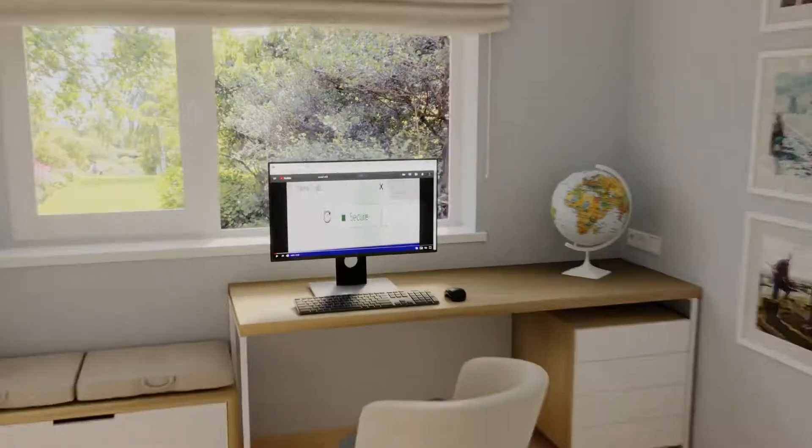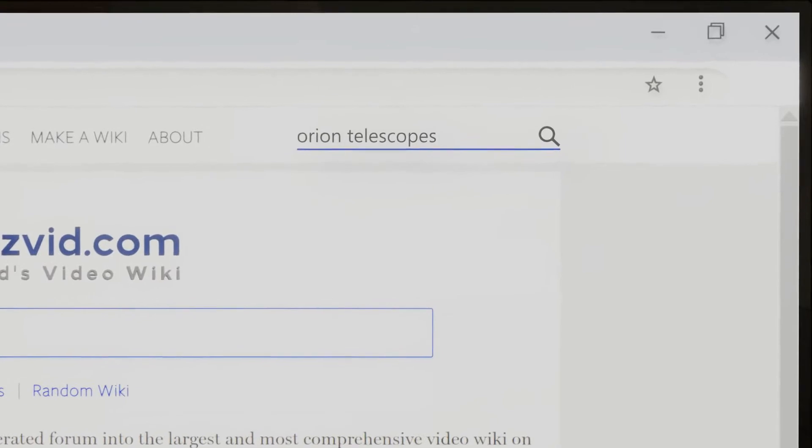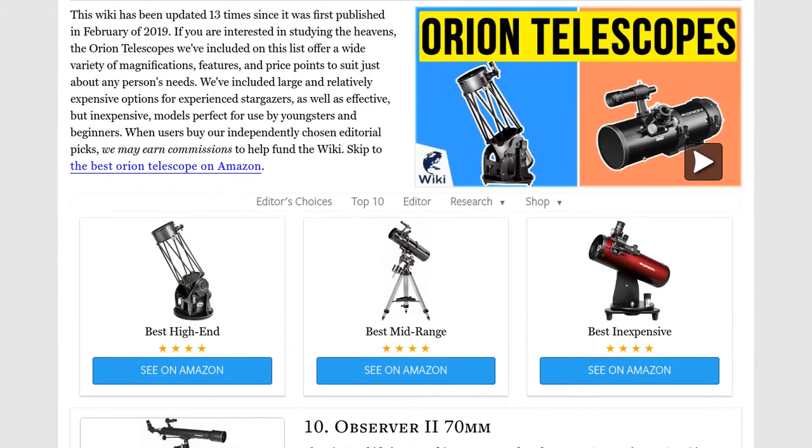Our newest choices can only be seen at wiki.easyvid.com. Go there now and search for Orion Telescopes, or simply click beneath this video.